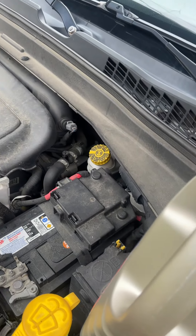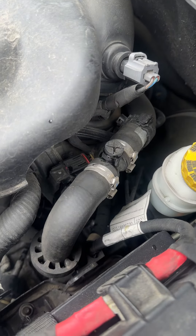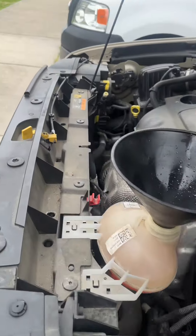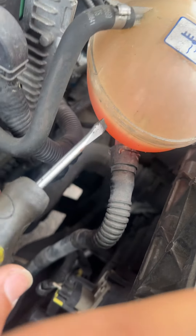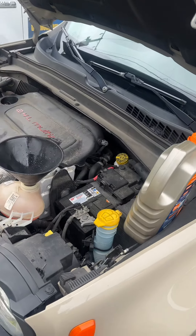When there's coolant coming out, close it and fill it up. Turn the vehicle on and turn the heat on, which tells you that the coolant is flowing and the thermostat is doing its proper job. Top it off accordingly — it should be about right here. As the car heats up it might go down a little bit, just keep it topped off, put the cap back on, and go about your business.